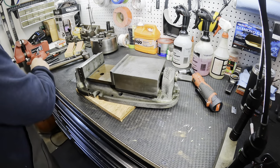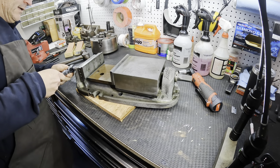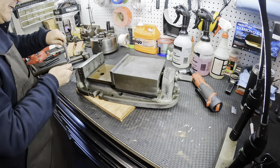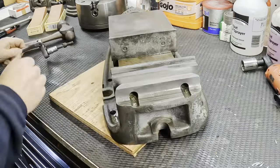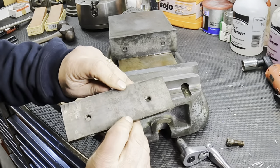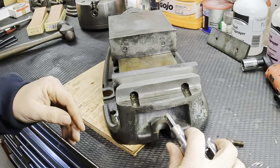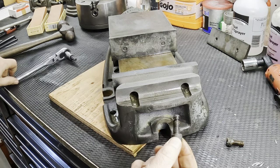So let's just start to take it apart. First thing, I've got a five-sixteenths Allen head and we'll see if we can get these jaws off. Easy enough. You've got to love that smell of old oil - whenever you crack open one of these bolts that have been on there for a while, you get that very aromatic smell.